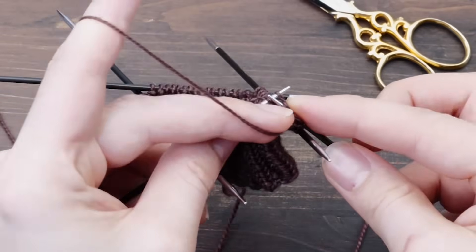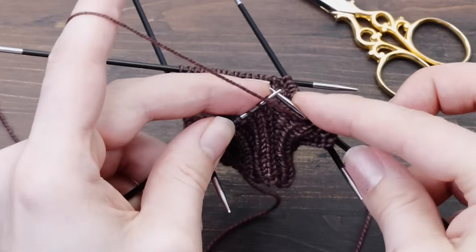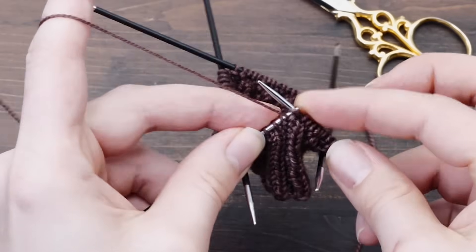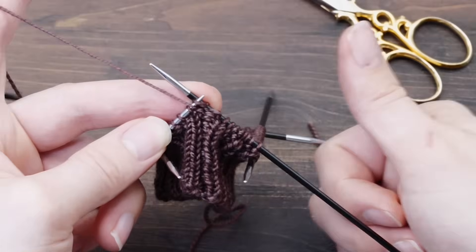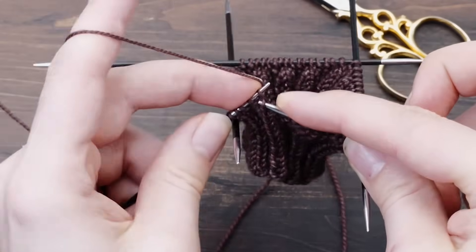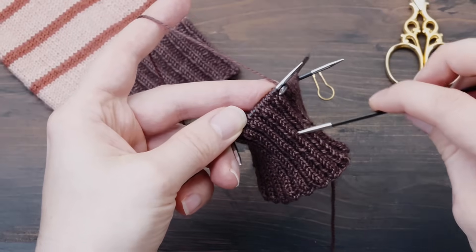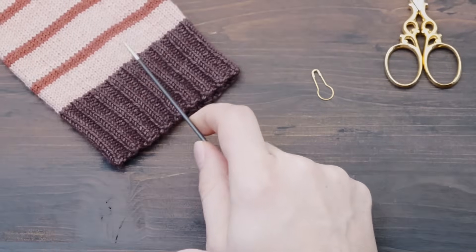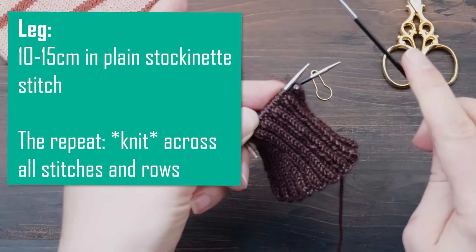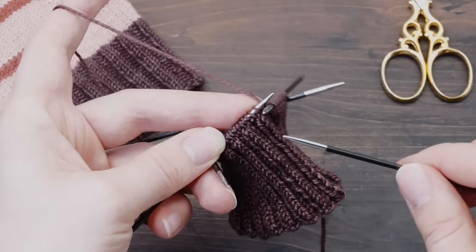I'm about halfway through with my cuff here, and while you can watch me knitting the two-by-two rib stitch, I quickly wanted to remind you that I love shooting these videos but I need your support. So why don't you give me a thumbs up right now, leave a nice comment, or even subscribe to my channel. I finished knitting my cuff and now it's time to continue with the leg. We'll knit the leg in plain stockinette stitch — knit stitches across all rows, very easy.